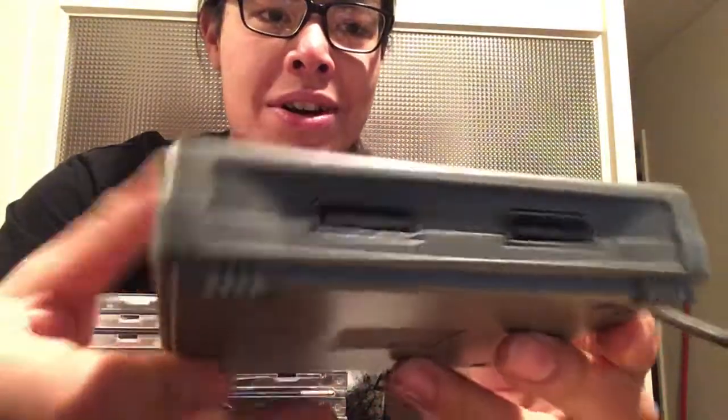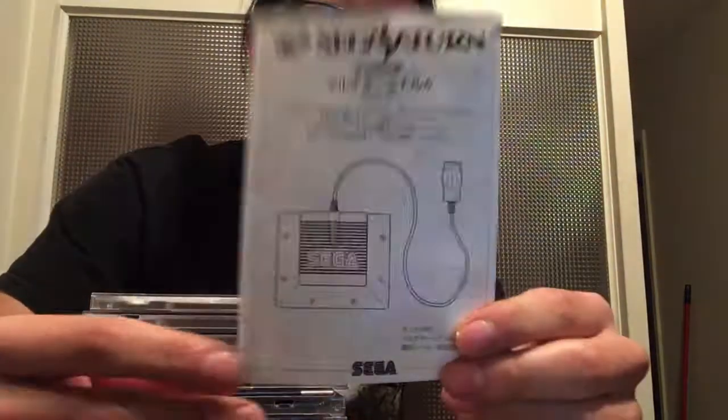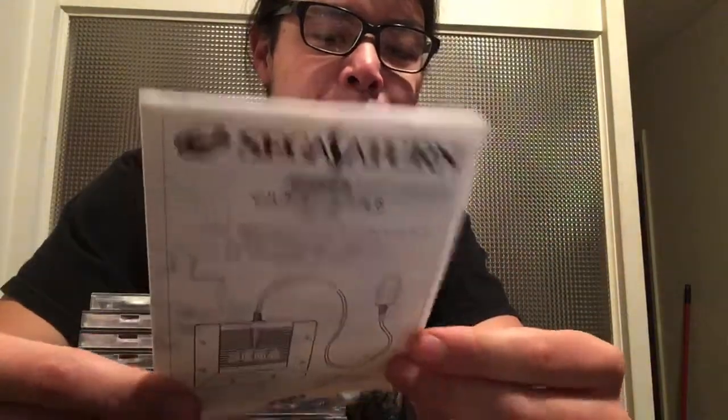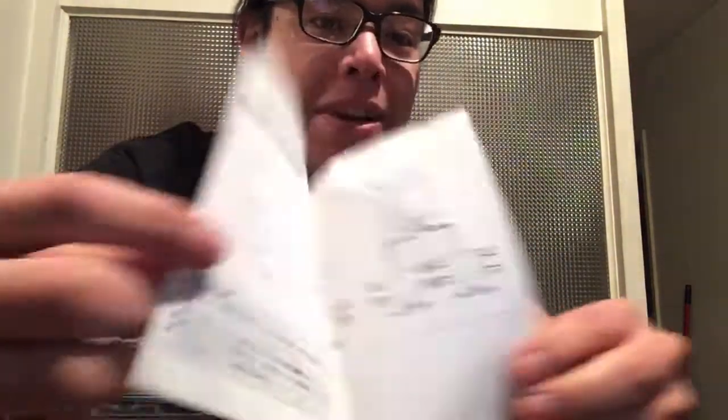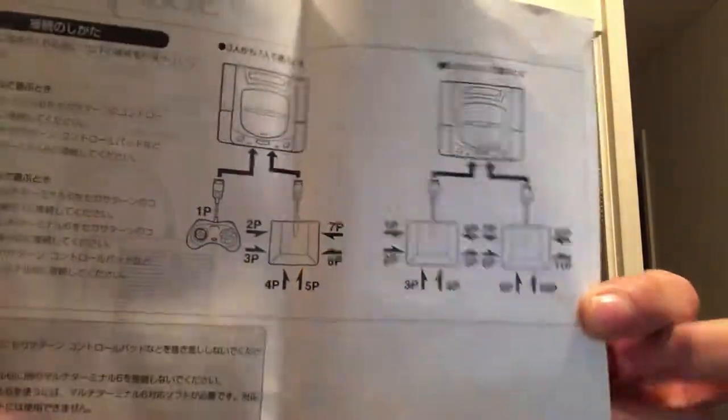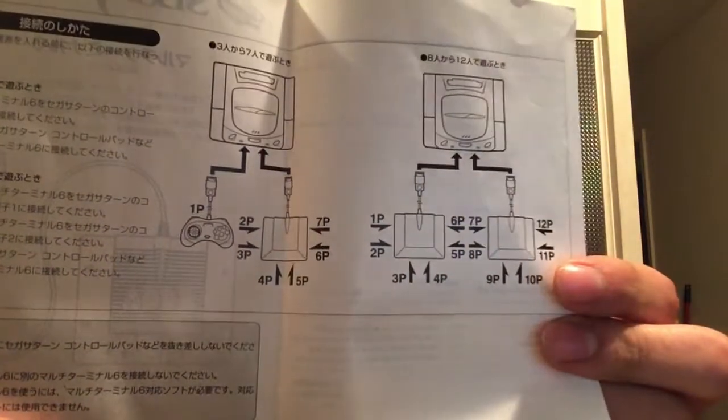I'm really happy everything works. The guy said it was in his basement for a long time and he didn't know if it worked anymore. All I had to do was throw in a battery — that's what he thought was wrong with it, but it wasn't broken, it just needed a battery. It came with the instruction manual, all in Japanese. It shows 12 multiplayer games — if anyone can put in the comments any 12-player games that used 12 physical controllers, let me know.